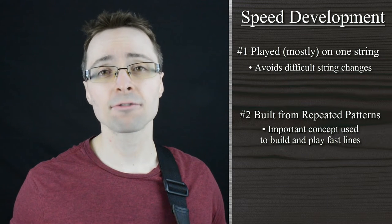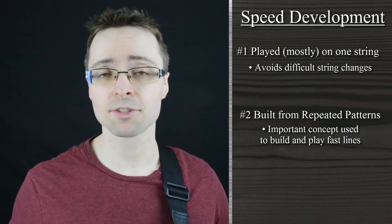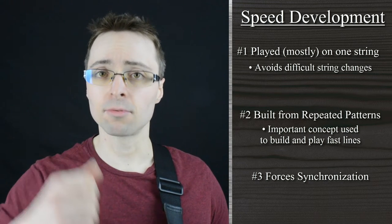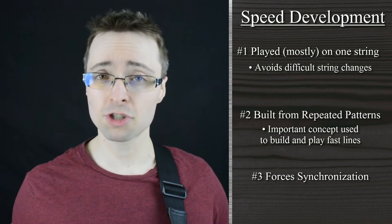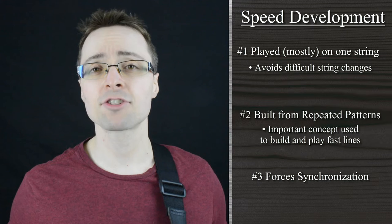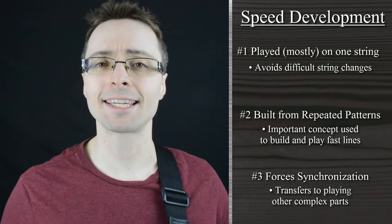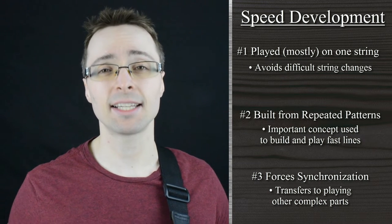The last reason why this etude allows you to build speed is that it forces you to line up and synchronize the motions of the picking hand and the fretting hand. For every motion or pick stroke that you make, you have a subsequent finger motion that lines up with it, like clockwork. So in order just to play the etude, you have to really lock in the motions of both hands. The synchronization of the two hands will transfer to other complicated or technical things that you play down the road. And if your hands don't get used to locking in together like this, you're likely going to struggle trying to play any fast lines cleanly and clearly.